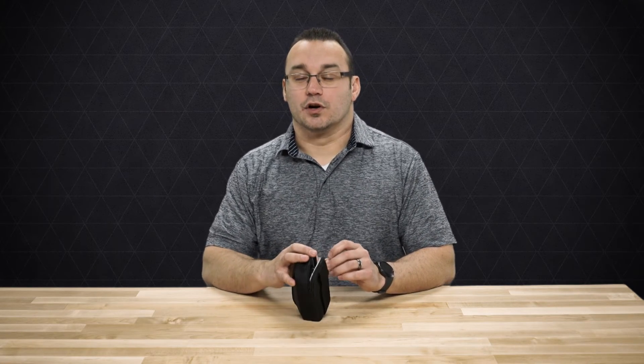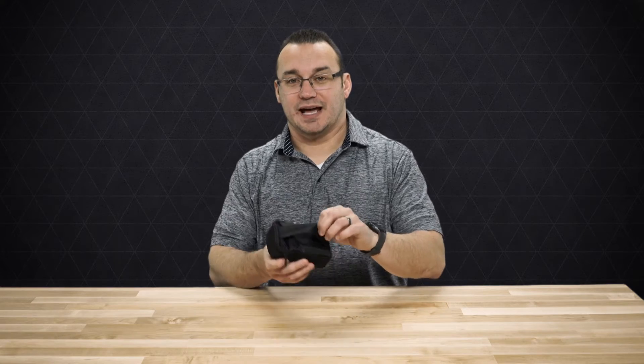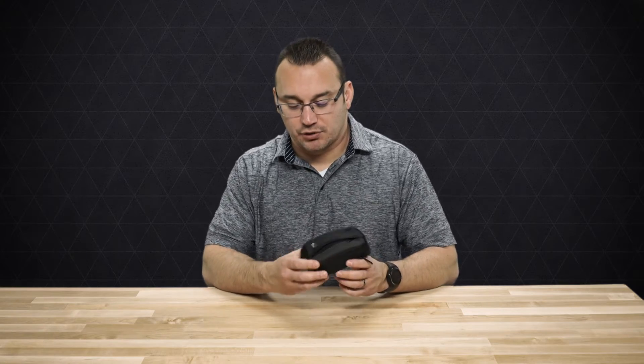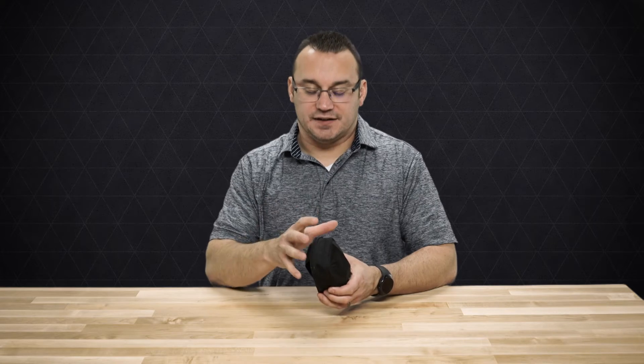A couple of the other cases I tried initially were too rigid, or the snap on the back would pop off and my camera almost fell a couple of times. So this Lowepro case, though not the most stylish case in the world — it's a pretty basic case, not a fashion statement — it definitely protects your camera.